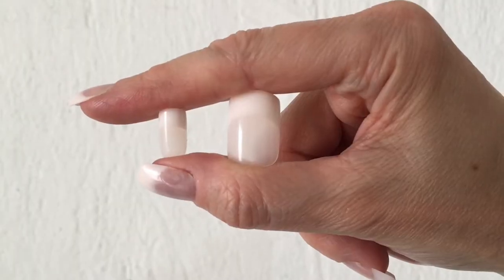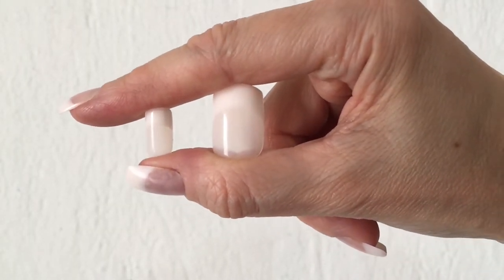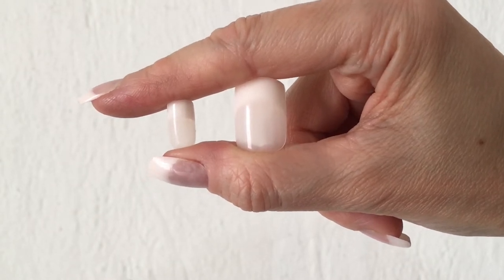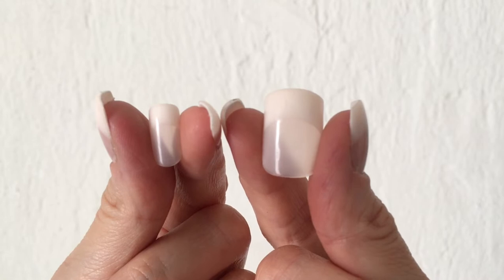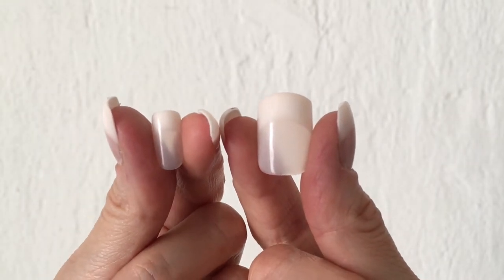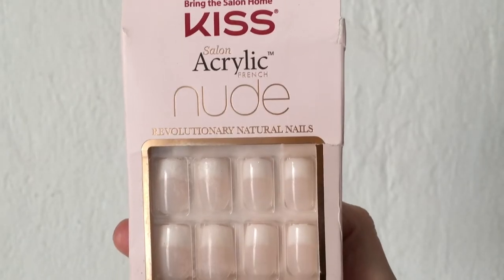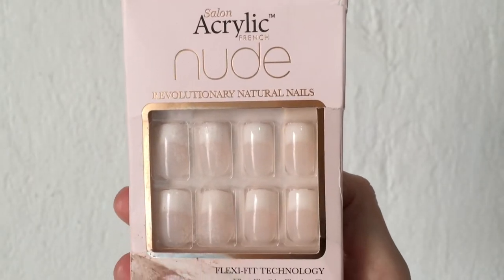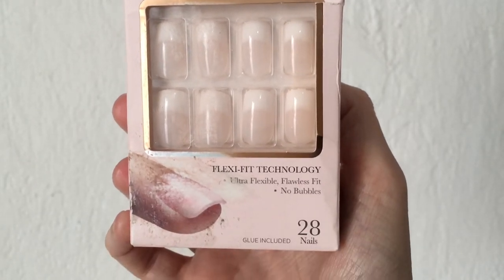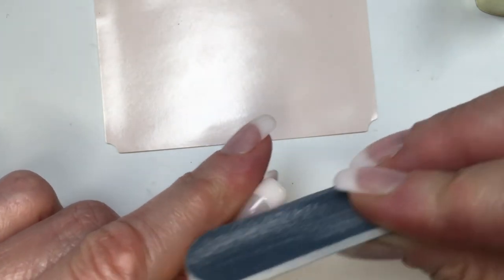Maybe pressing that long isn't necessary, but I just do that just in case. Here I just want to show you the sizes — from the smallest size in the set to the biggest one. I just tried the real short ones and never these ones, because from what I see on the outside of the box, all the nails look like the same size and all those sizes look way too big for my nails. I was always wondering what the smallest size in the set actually was.